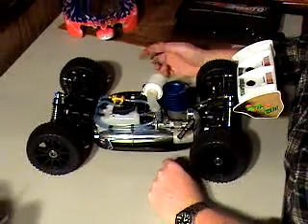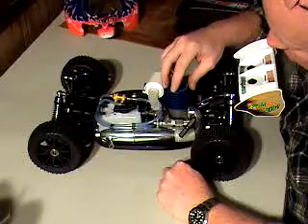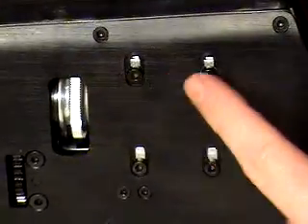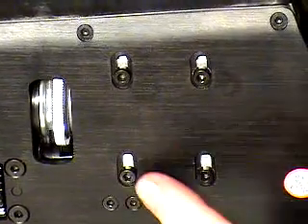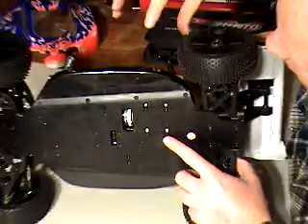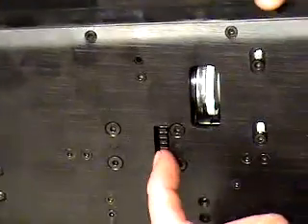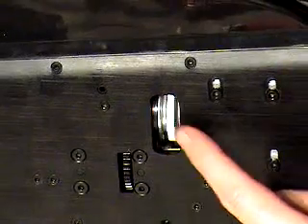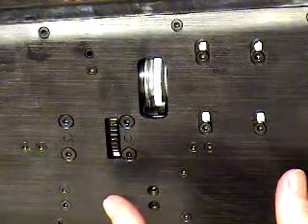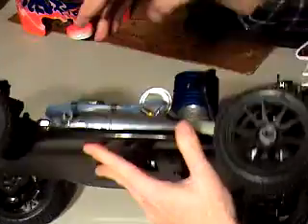Now, how do you adjust it? Let's say you decide that it's too loose or too tight. On this Emoto buggy there are two adjustments. The most important one is on the bottom right here — this is where the engine bolts to the chassis. You can see these slots right here; you can loosen these screws and move the whole engine up or down. If your mesh is too loose, loosen these and move the engine down closer to the gear and tighten it in an X pattern. Then do the paper test again.